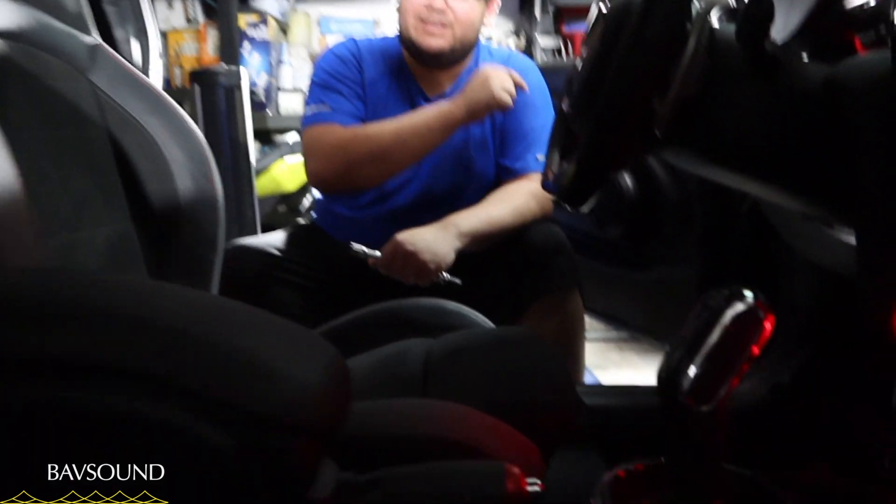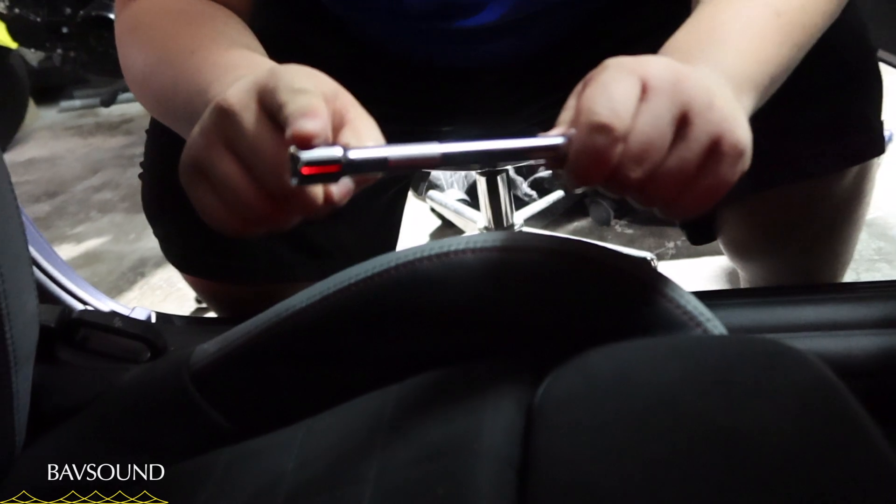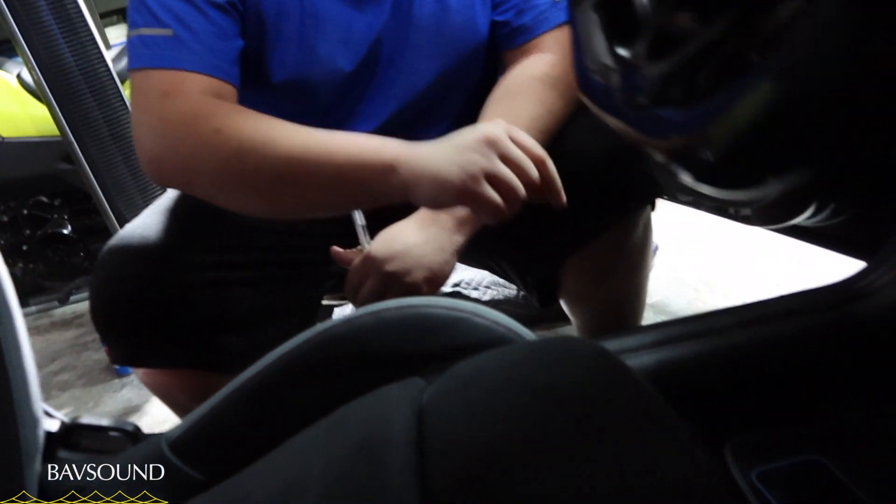We're done with the door speakers — now on to the subwoofers, which are located under the seats. Don't be scared: it's only four screws holding the entire seat in. The door panel was harder than these seats. The tool you need is the BAV sound T50 Torx bit with a 3/8 extension. Break loose all four bolts — one is right here at the front and another is located just behind it.